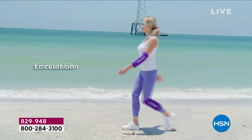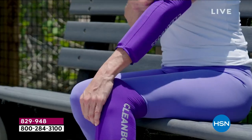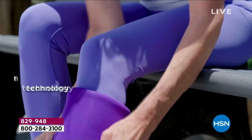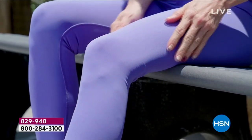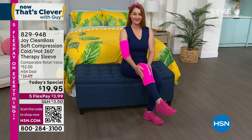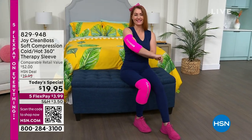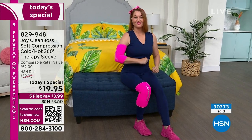It temporarily increases localized blood circulation, and that's what you want. When you've got issues, you want to get that blood flow going. This is going to help through compression to allow you to do that. The fabric is breathable, soft, and comfortable. Nicole has it on her knees and also on her elbow. 30,000 of these are already gone.